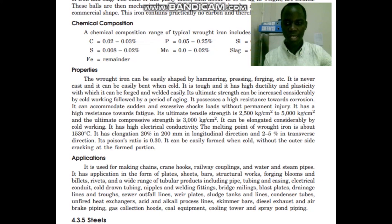It is also used in bridge railings, blast plates, drainage lines and troughs, sewer outfall lines, sludge tanks, condenser tubes, and brake piping.